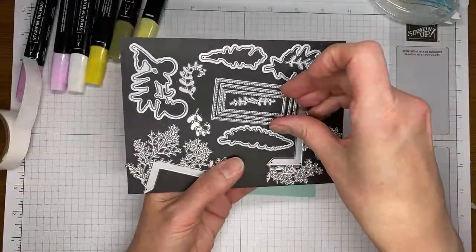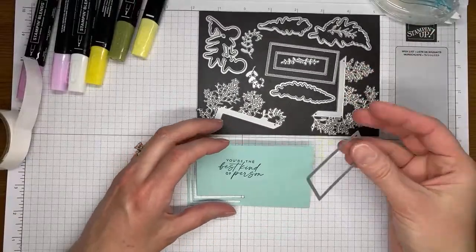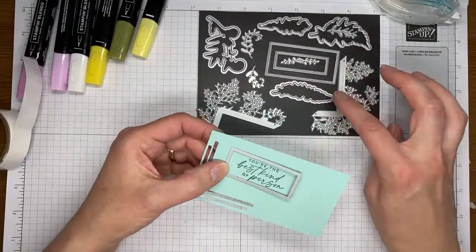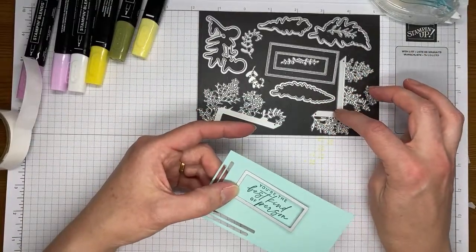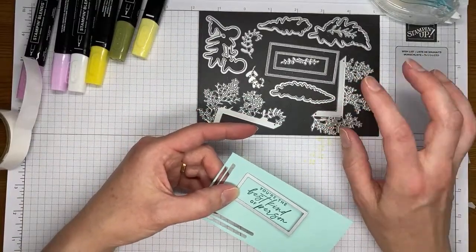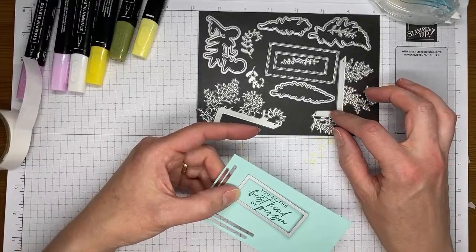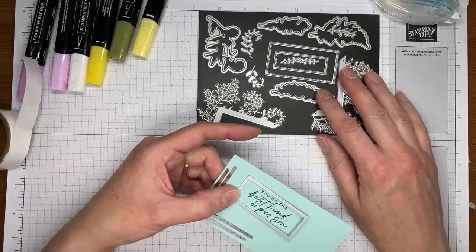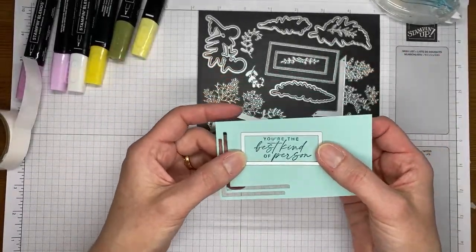I've got the Wild Fern dies, and these are also carrying forward into the next annual catalog. Although if you want the bundle that goes with it — there's a stamp set that coordinates — get it before the end of April because the bundle pricing will go away starting on May 1st. So grab this bundle now while you can. I'm going to run this through the die cutting machine.